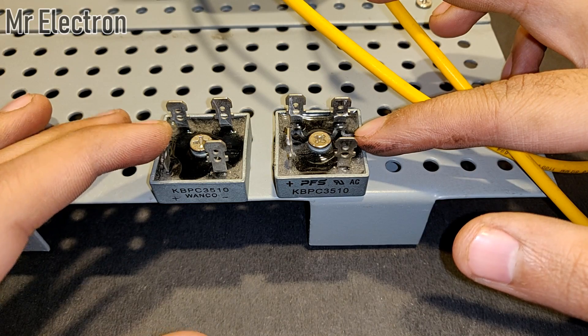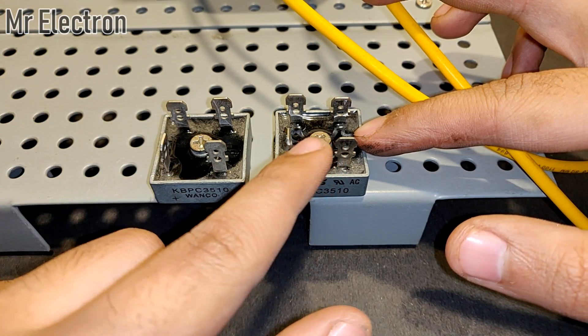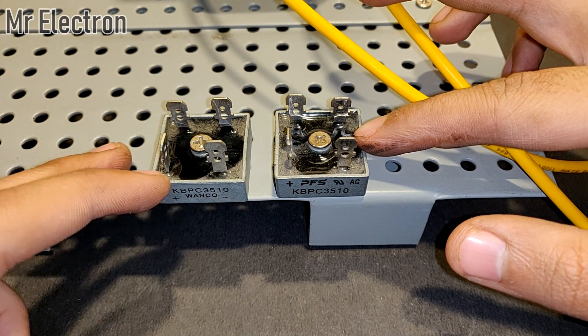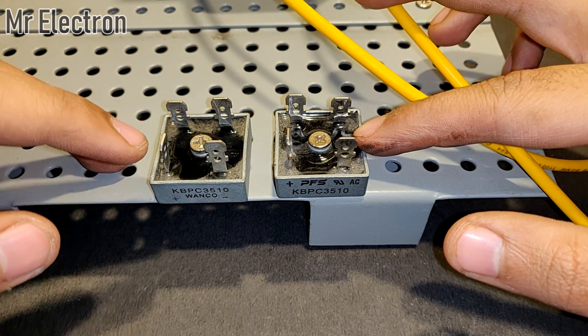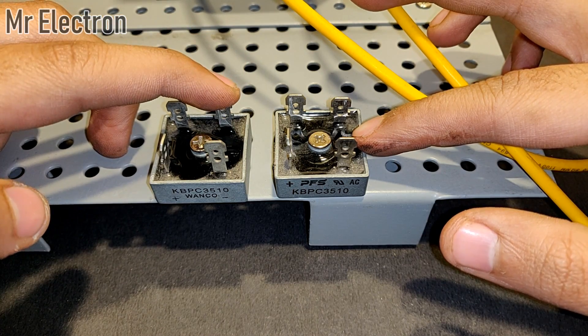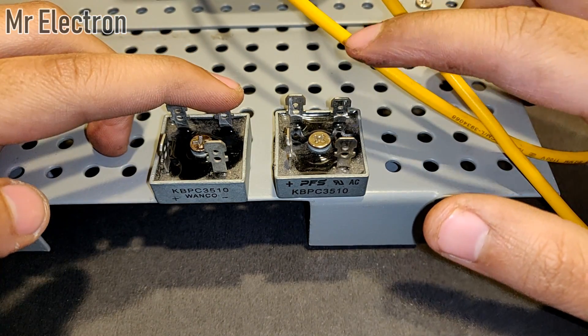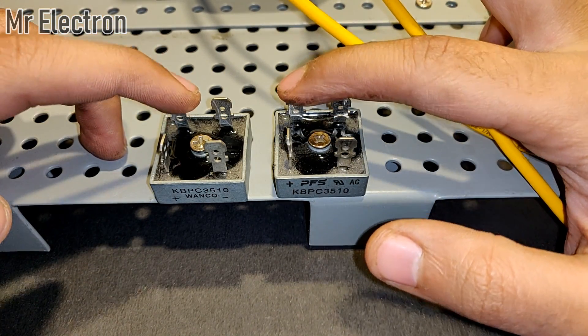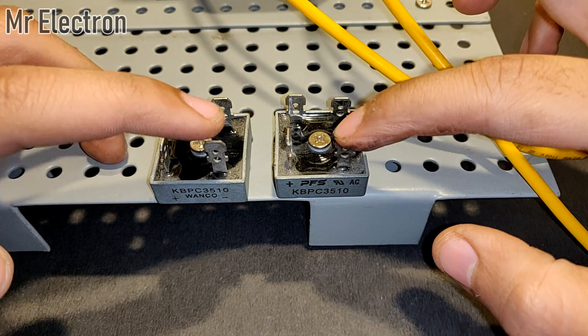The maximum current handling capability for a certain period of time is up to 400 amperes, which will become 800 amps in parallel. For the parallel connection, connect the positive of this rectifier to the positive of the other one, negative to negative, and AC to AC.